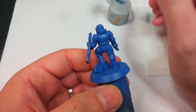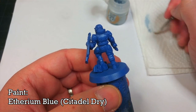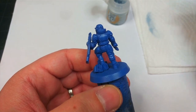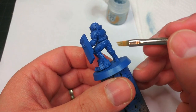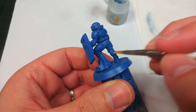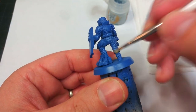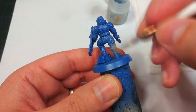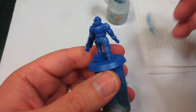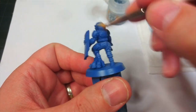We're going to start by making that blue a little more interesting. I have Ethereal Blue, one of the dry paints from Citadel, and I'm using one of the Army Painter small dry brushes — I just like the wedge tip. I'm going to very lightly flick along areas of detail where I want a little more visual interest, like creases in his clothing. I'm not worried if I hit his armor since we'll paint it a different color later, so you can be quite generous.